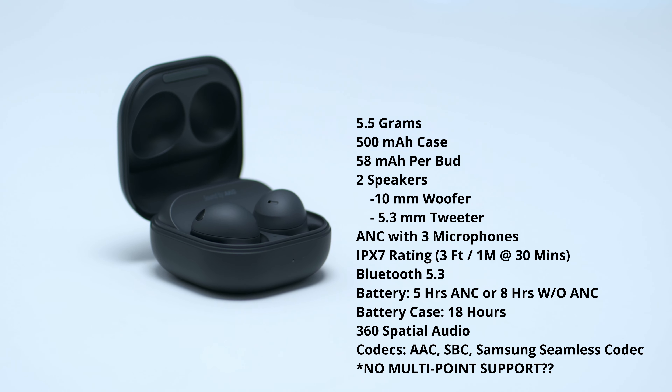In the package you have the Buds 2 Pro, the charging case which can be charged wired or wirelessly, a USB Type-C cable, and then you also have large and small ear tips.